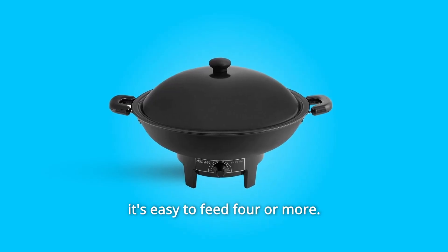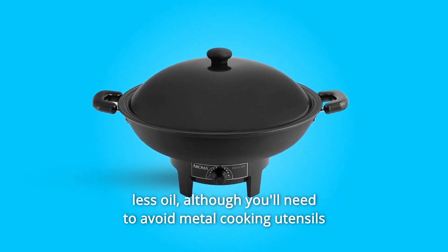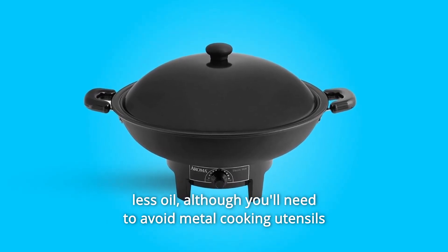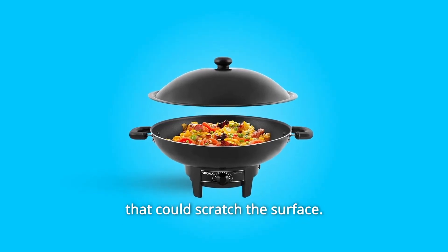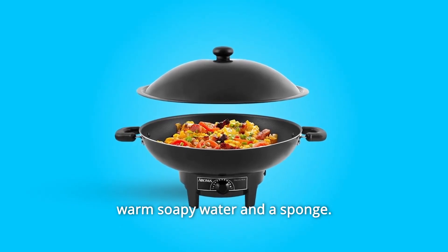It's easy to feed 4 or more. The nonstick interior is just right for cooking veggies and meats with less oil, although you'll need to avoid metal cooking utensils that could scratch the surface. Since the wok is not immersible, cleanup takes a bit of time with warm soapy water and a sponge.